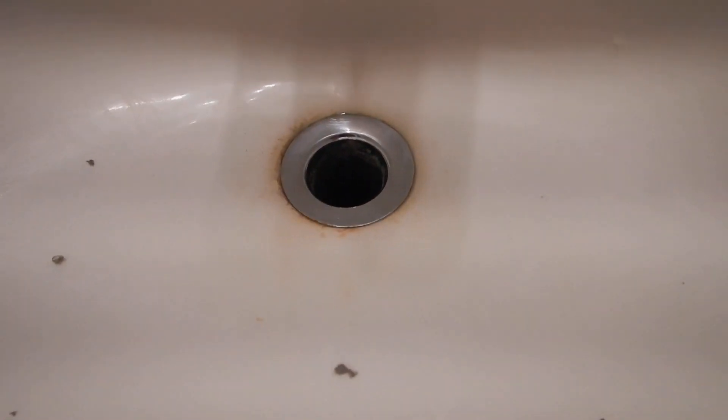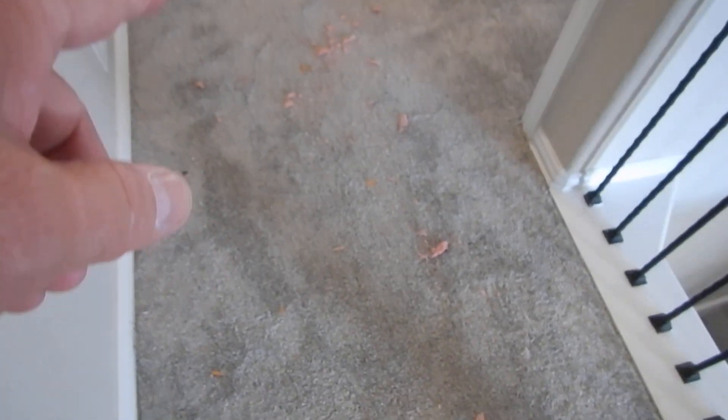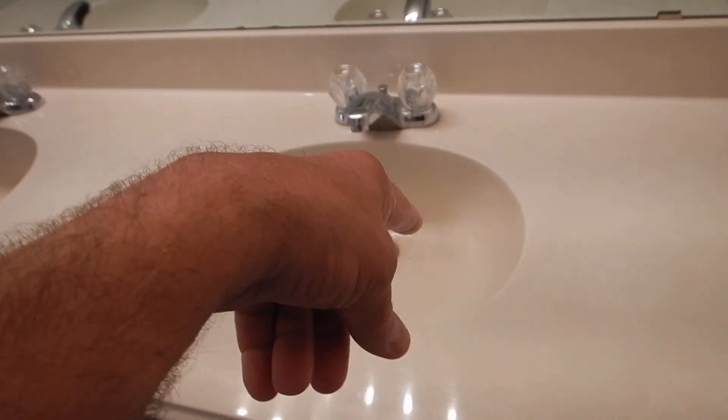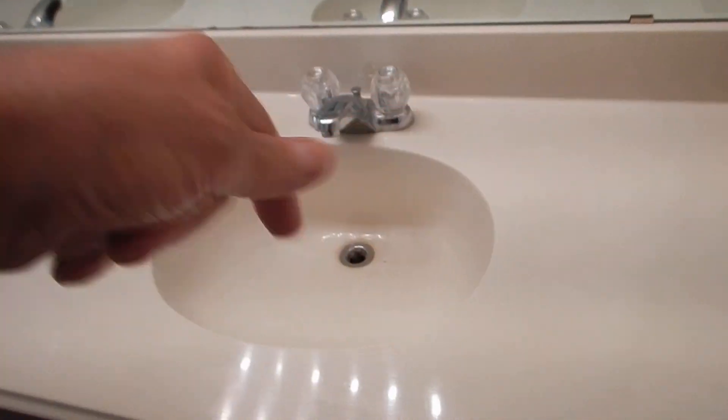This is the upstairs hall bathroom. This bathtub's got a smaller chip in it, and the drain stopper is what it is. We're also missing another drain stopper here. This is why you need a barrier to keep the insulation from falling out from the attic - that ladder's supposed to be lined with a barrier. This drain drains slowly - the north one drains slowly.